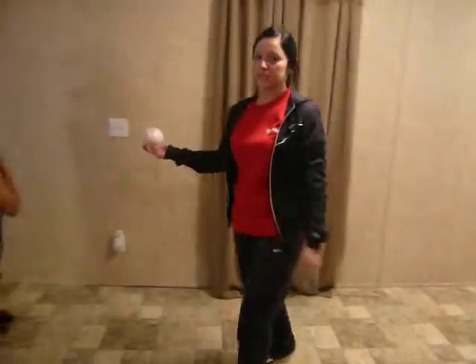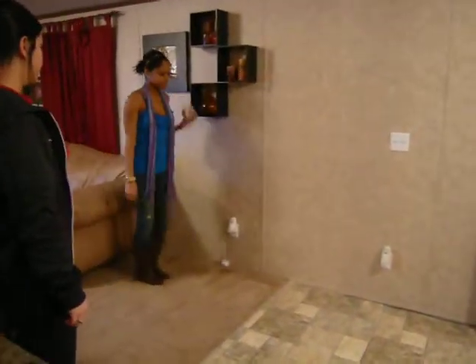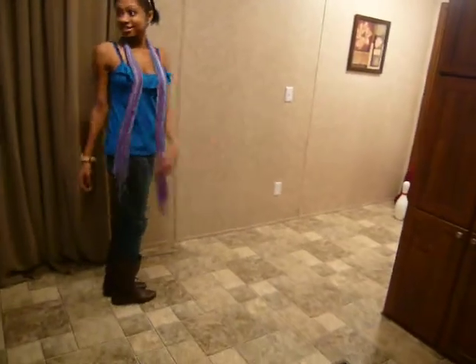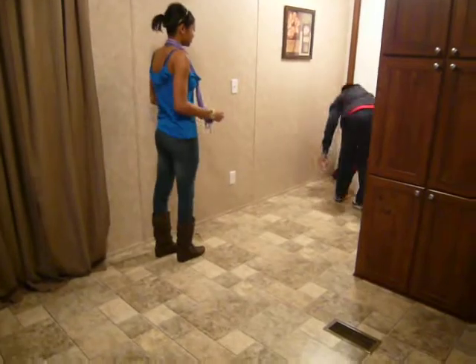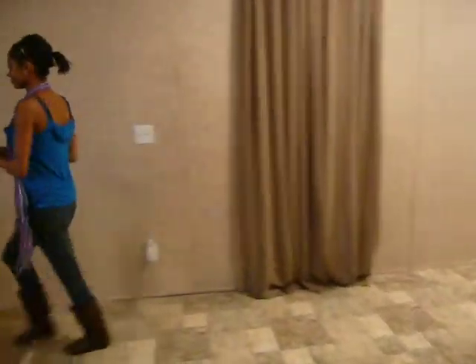I'm going to have her practice this. It's going to be left, right, left, right. I'm going to have her practice again. Just make sure on your second step that your arm is completely all the way up.